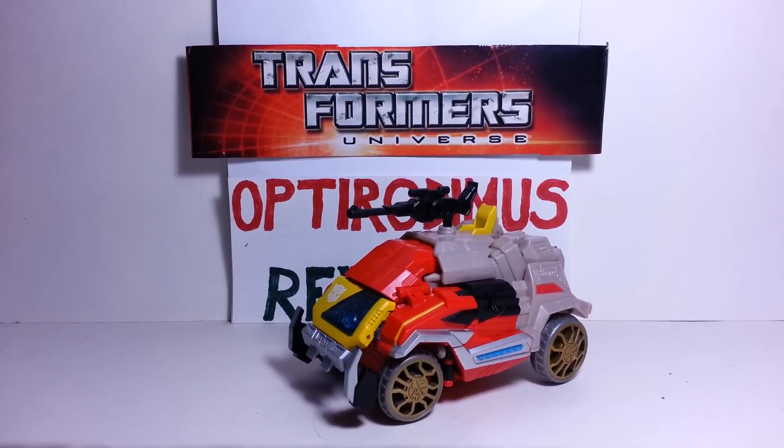Hello again Transformers fans, you're back with Optorodimus and another video review. Today I'll be reviewing the Transformers Generations Fall of Cybertron Voyager Class Autobot Blaster. Now this was a really, really popular figure.